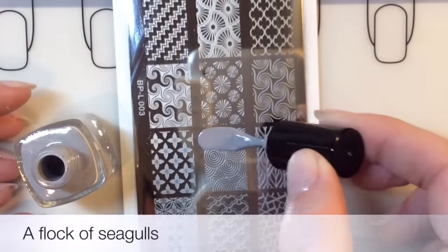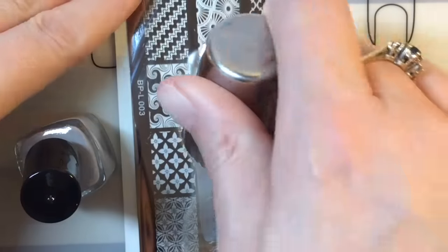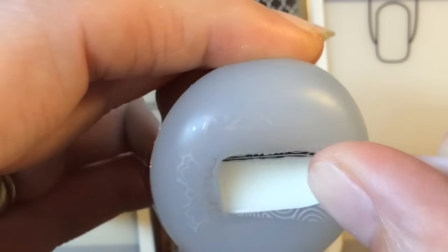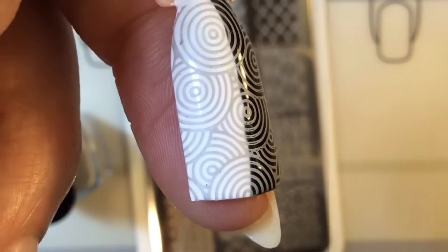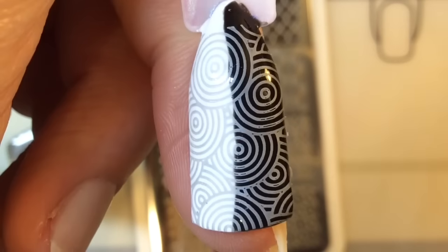This is Flock of Seagulls. I don't normally go for these types of colors, but I've seen people use a grey color in their stamping tutorials and it comes up really nice. Nail Stamp for Fun has used it in the past, so I decided to get it. I was actually really impressed with how it looked over the white — I didn't think it was going to show up — but you can see it looks perfect over both white and black.